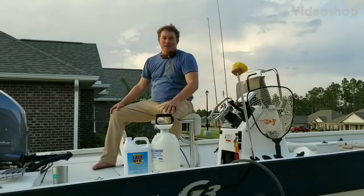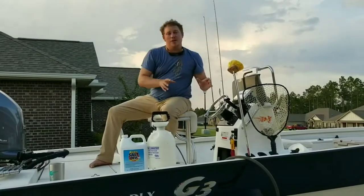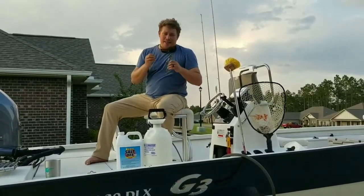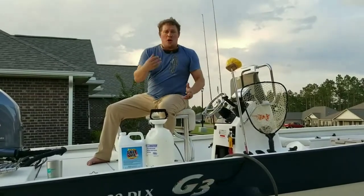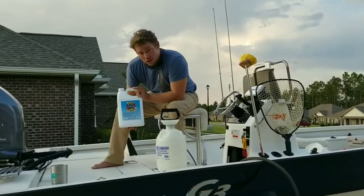Hey guys, Peter Jordan from Lost Angler. Today we're going to look at if you have that boat in salt water, if you've got that trailer in salt water, this is a phenomenal trick that can help you extend the life of your boat, your trailer, and your whole everything package. We're going to use Starbrite Salt-Off.